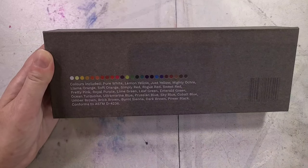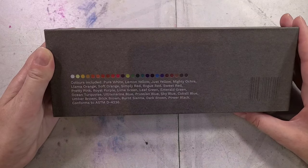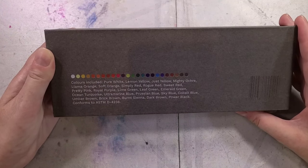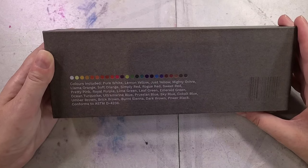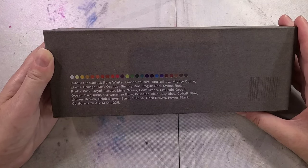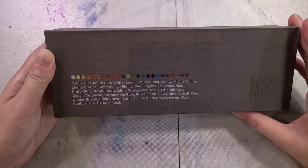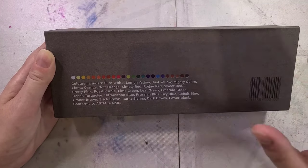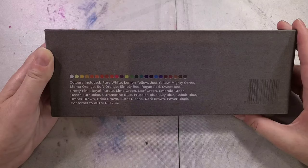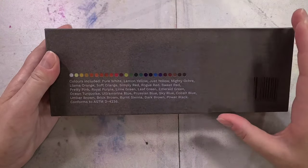Almost all of these colors have been renamed. We have colors like pure white, just yellow, mighty ochre, llama orange, soft orange, simply red, rogue red, sweet red, pretty pink, royal purple, lime green, leaf green, emerald green, ocean turquoise, brick brown, power black — which, if you're familiar with watercolors, it's like makeup names. It doesn't really tell you much about the actual color you're getting. I actually prefer when they use standard names, even if different brands use different pigments — it at least gives you a good idea of what to expect.